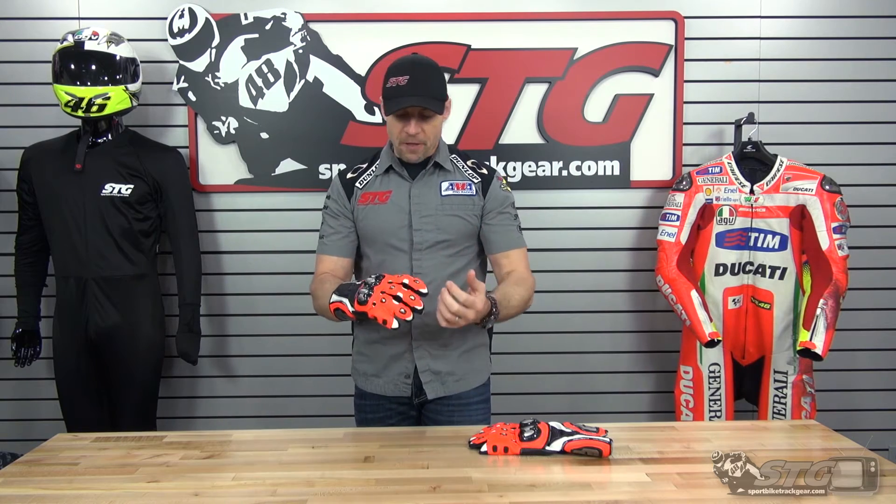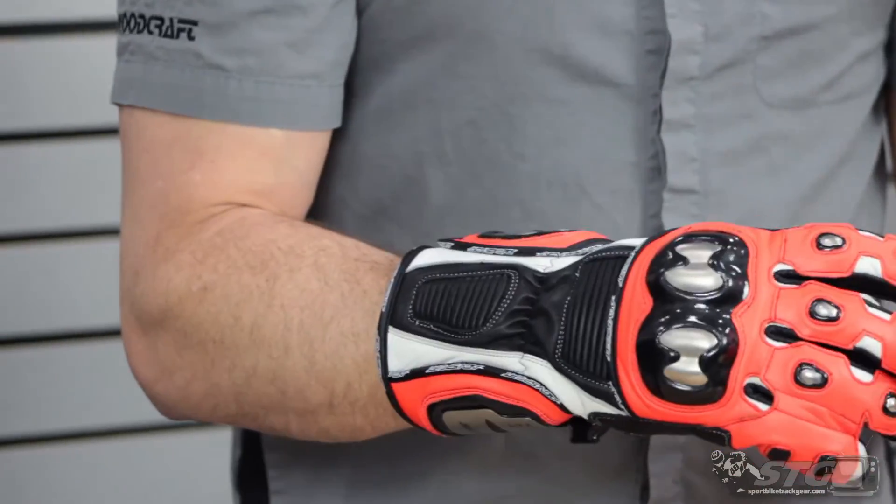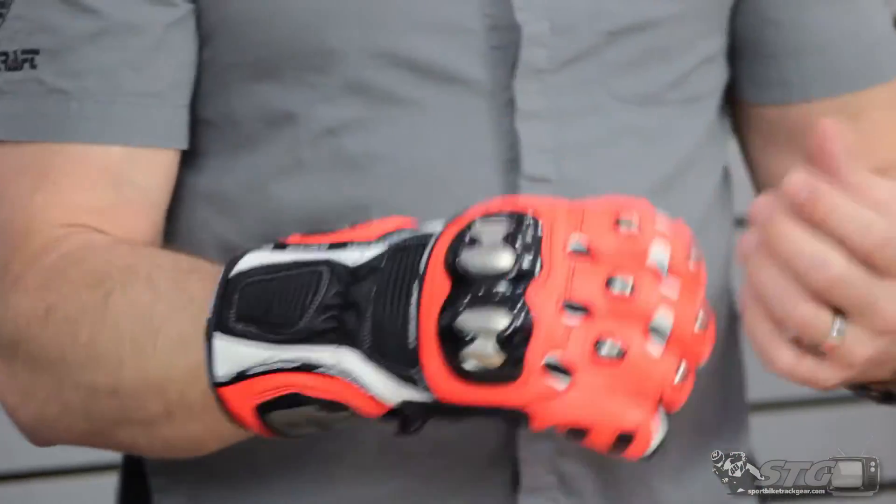The biggest thing with these is going to be the way they feel when you put them on. They feel robust — the leather feels thick but soft and supple, really unrestrictive. It's hard to believe this glove is only $149. If you're a budget buyer and you need to get a lot of bang for your buck out of your gear, need a good pair of gauntlets to do track days or some canyon carving, maybe even some club racing, this Echelon glove is going to be a great choice.